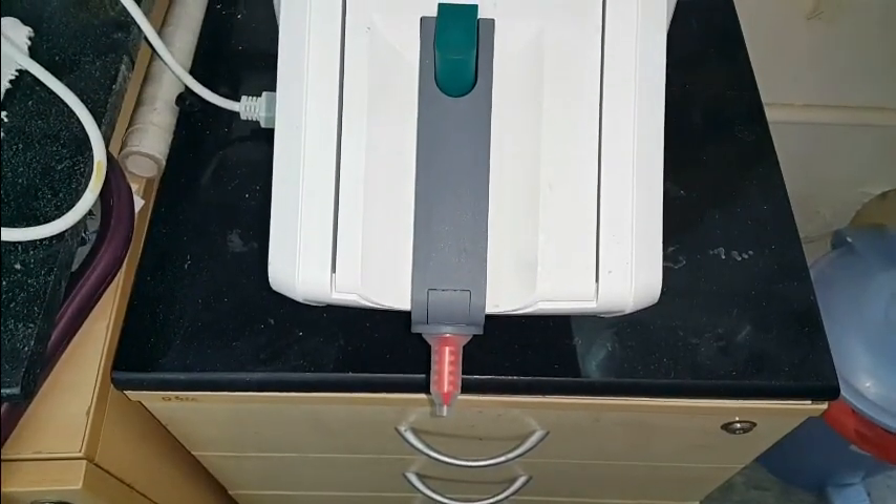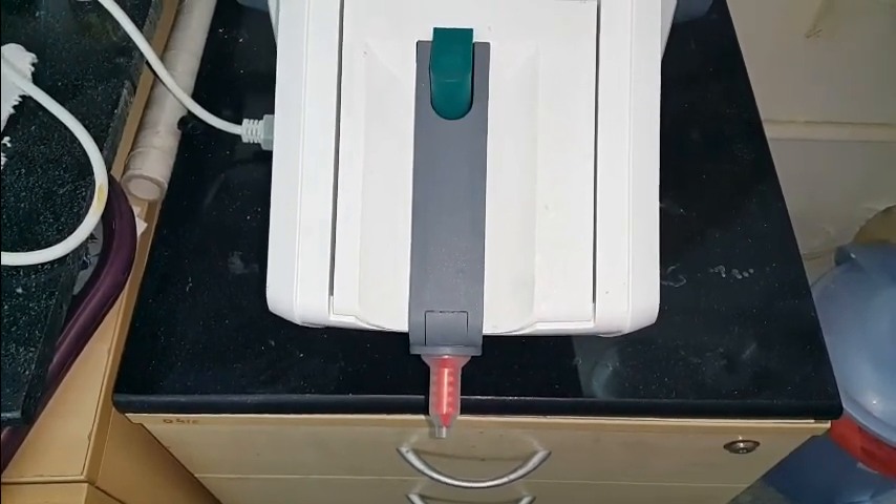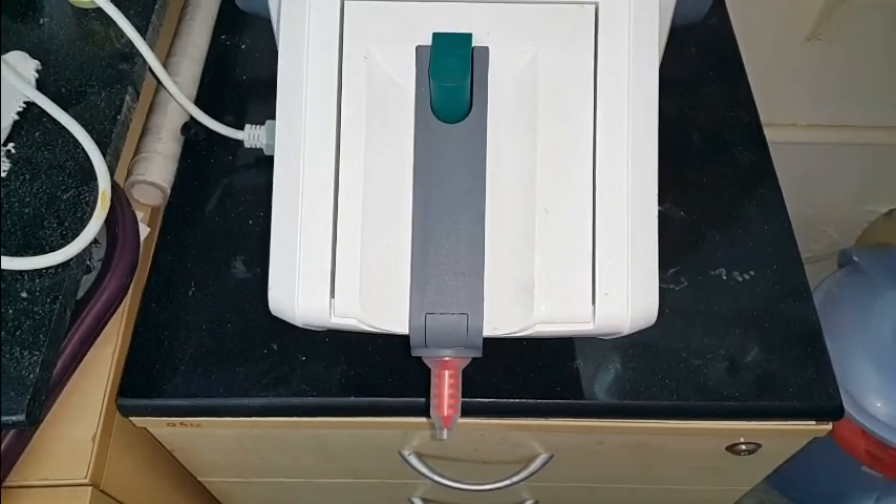For this impression procedure I am going to use this Pentamix machine where there is a polyether, which is a monophase impression material.